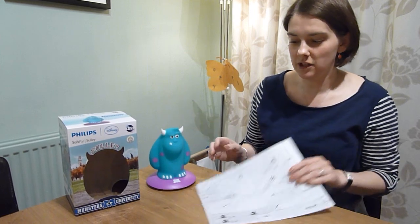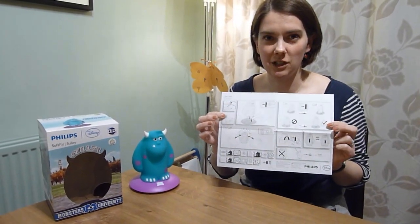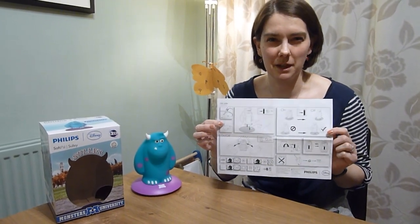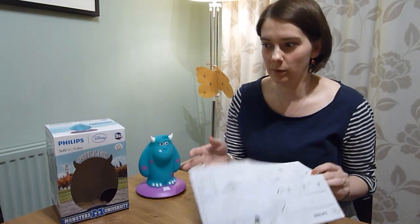Along with this you get a set of instructions, but these are one of those universal sets — there's no language on it and you're supposed to guess what to do from the pictures. They didn't really make much sense, so instead I'm going to try and describe what's what.